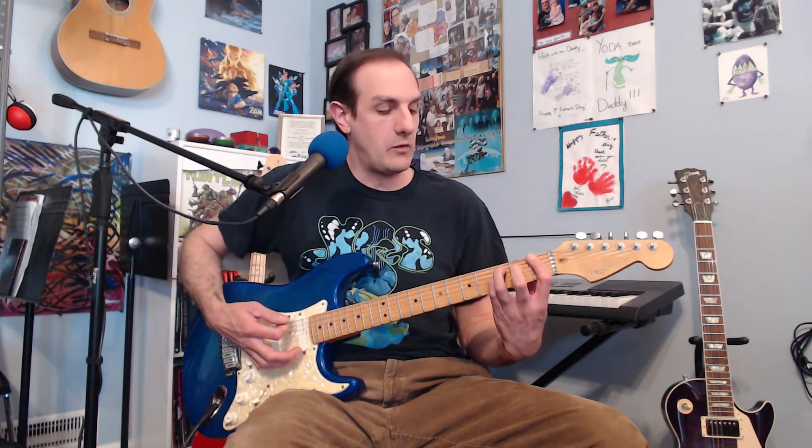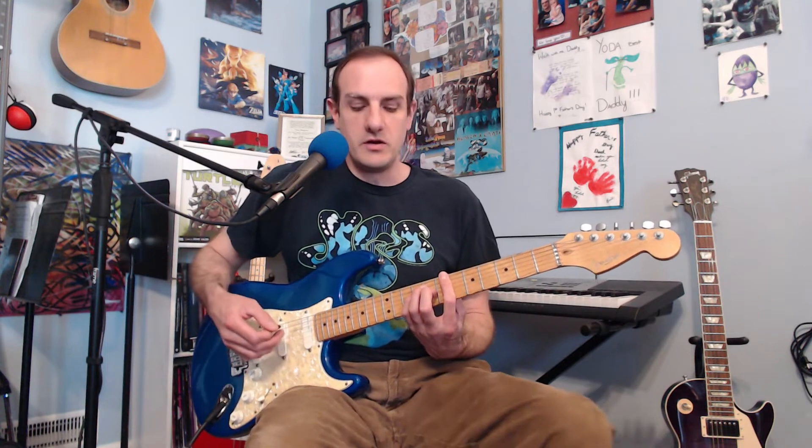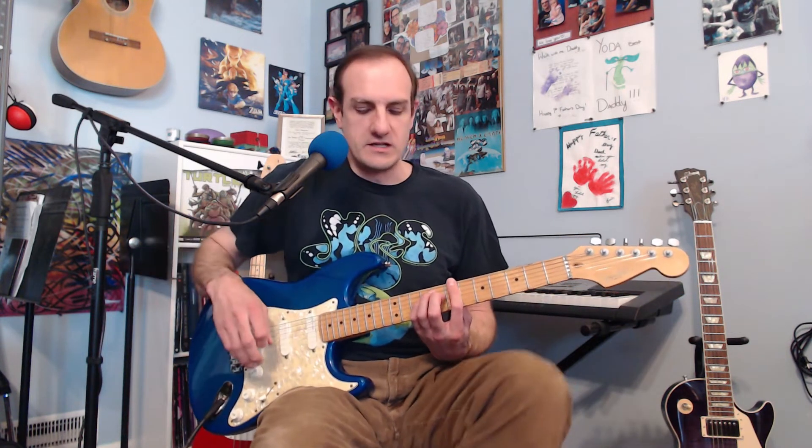What you're going to do is let your index finger that's already kind of hanging over your neck just lightly touch those other strings that you're not playing — essentially muting them. So if you watch my right hand, I strum all six strings but you're only hearing the bottom three. By doing that, it gives you the ability to really just go wild and strum like crazy.